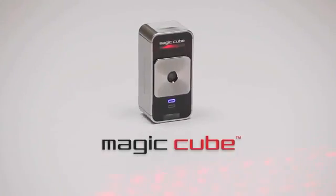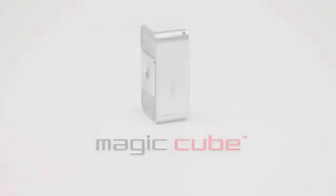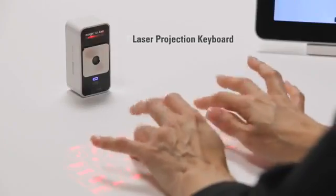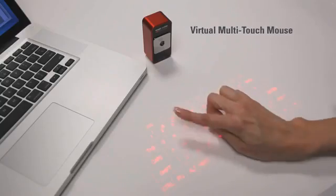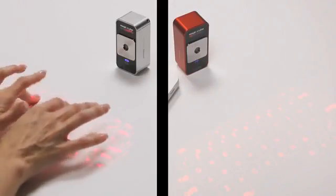Introducing the Celluon MagicCube — a world of possibilities at your fingertips. The MagicCube is a projection keyboard that doubles as a virtual multi-touch mouse. It's two revolutionary mobile input devices in one small package.